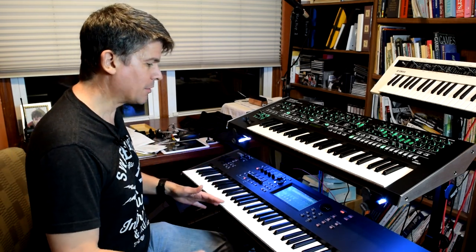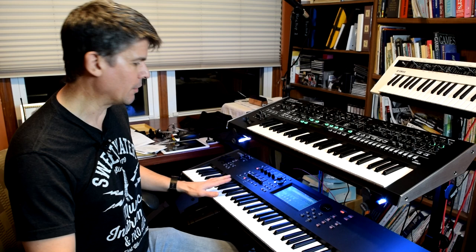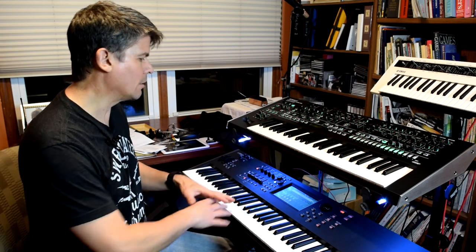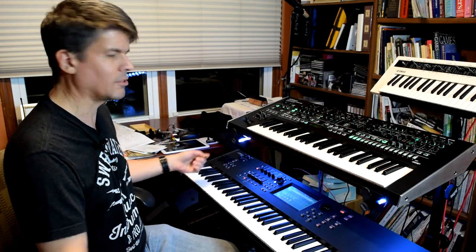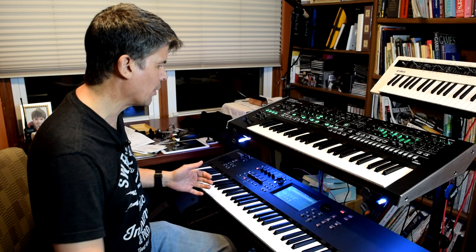We're talking about my MoDX7 here from Yamaha. This is a fantastic keyboard — I absolutely love this thing. It's so deep. The FM-X engine is just amazing now that I know actually how to program it. The samples inside — the wavetable samples and the AWM sound engine — is just so good. There are so many sounds, from everything from analog synths to just digital wizardry. It's such an amazing keyboard.